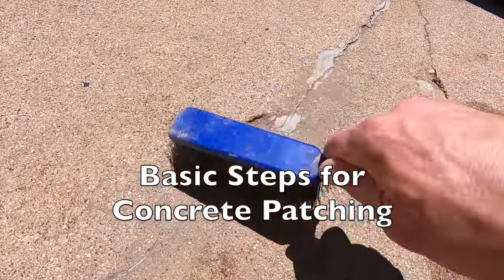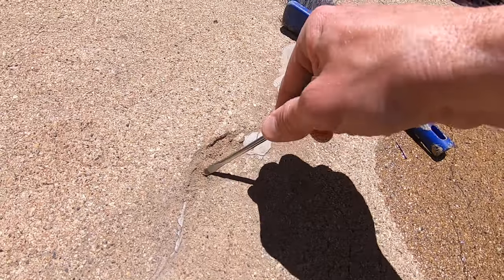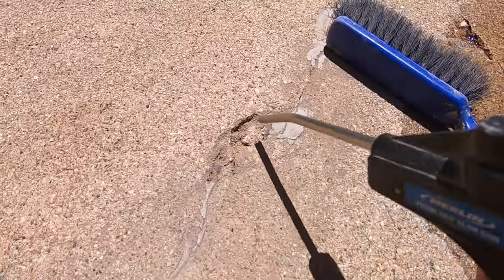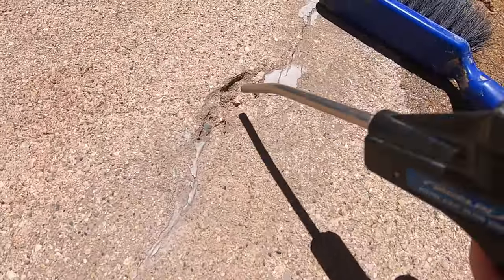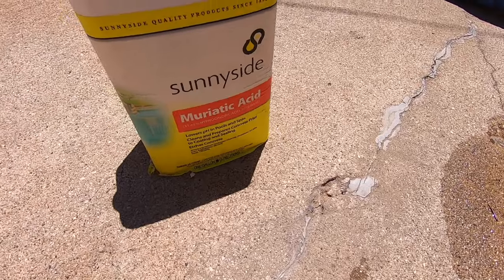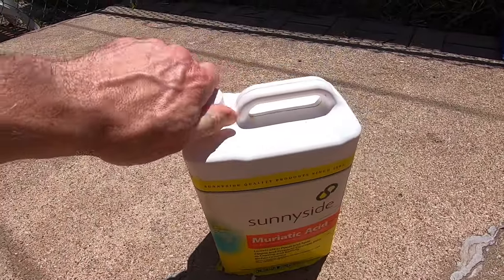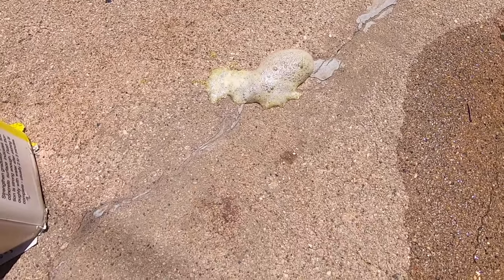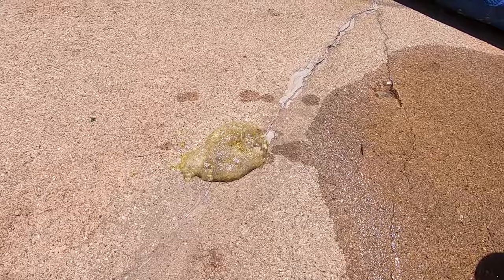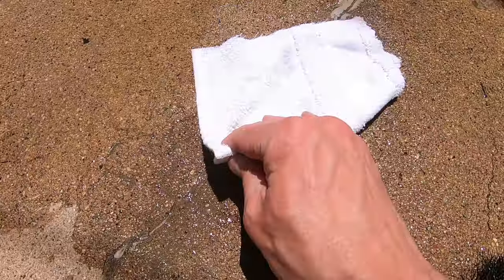Preparation is the key. Clean out any loose debris — I use a brush, a screwdriver, and finally some compressed air to blow away any loose particles. For the next step, the instructions say to use a concrete cleaner, but I like to use muriatic acid. It's cheap, self-working, and available at any home improvement store. This is going to help etch the concrete and provide a strong bond. Let it sit for a minute or two, rinse it thoroughly, and dry up any standing water.